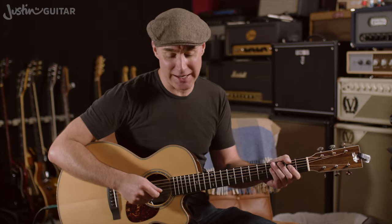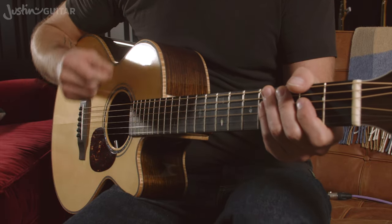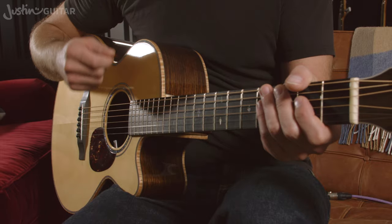So as well as learning to tap your foot on the beat, you also wanna start feeling the down strum on the beat. So whenever you have a beat like one, two, three and four — when you've got a bar of four, four time is what we call it when there's four beats in the bar. A bar is just a grouping of the four beats. That's gonna be four down strums, so you'd be counting one, two, three, four.